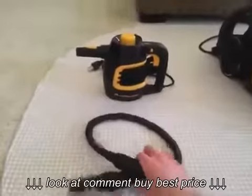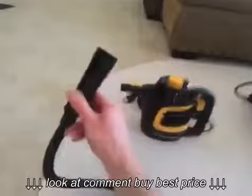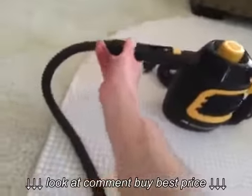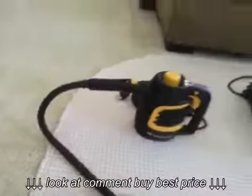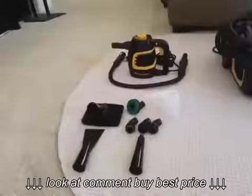There's an accessory unique to the handheld because it doesn't have a built-in hose: an extension hose that clips right on the front. You can clip accessories onto the front nozzle directly, or attach this hose and then clip the accessories onto it.